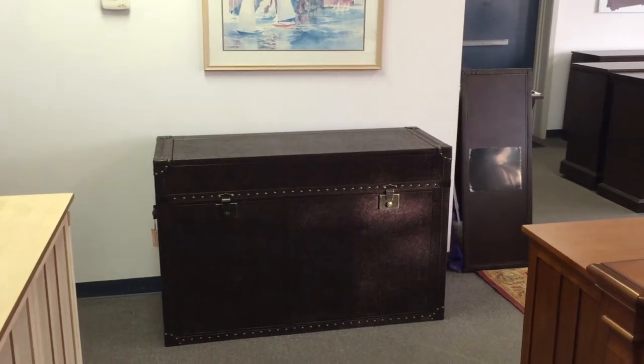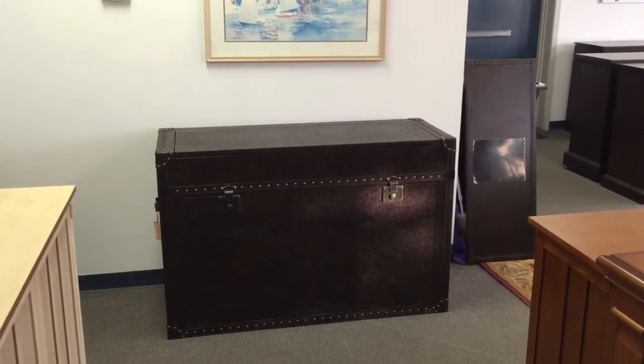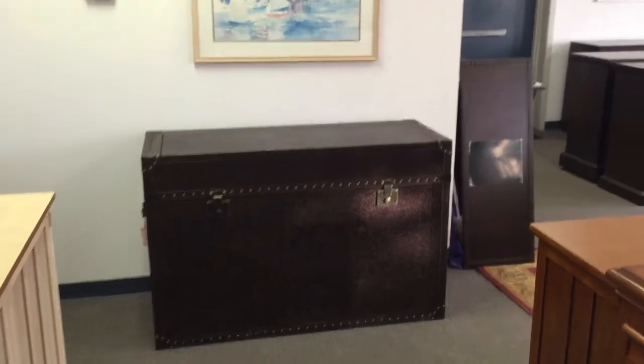This is Frank from Touchstone. I want to give you a brief video tour of the Ellis Trunk, which is one of our more popular cabinets here at Touchstone Home Products.